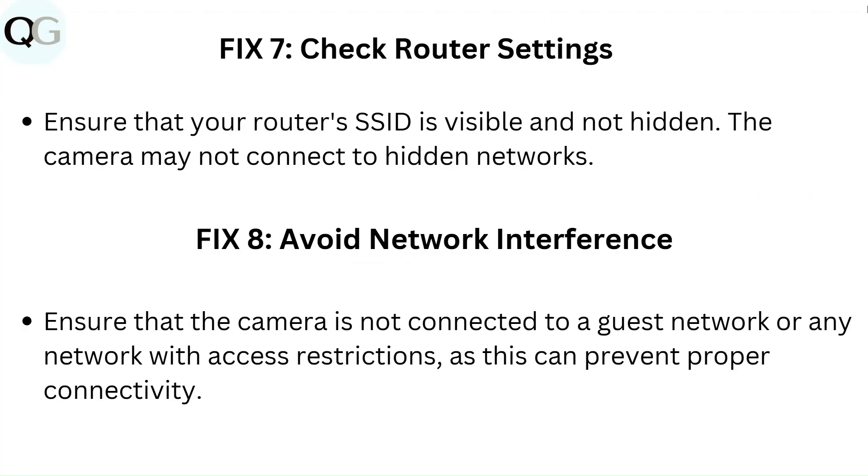Fix 8: Avoid network interference. Ensure that the camera is not connected to a guest network or any network with access restrictions, as this can prevent proper connectivity.